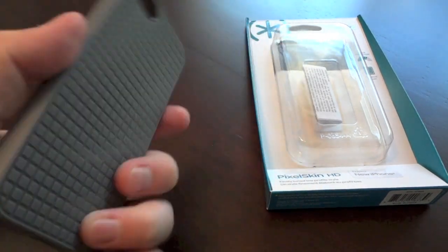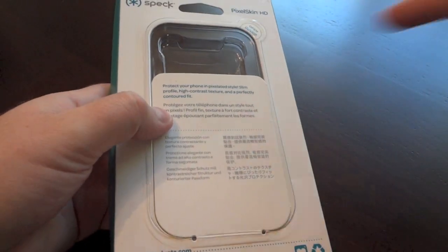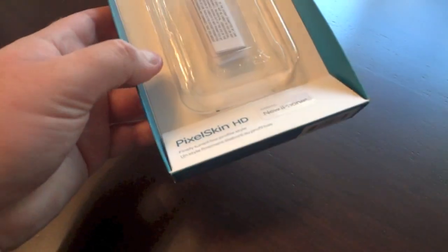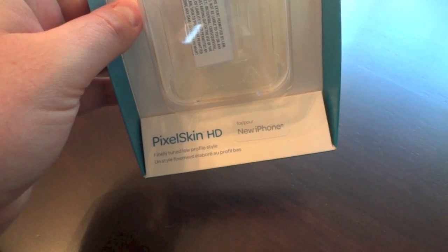Here's the box — nothing fancy, easy to get out. You just lift it up and take the case out. One interesting thing: it looks like everybody was banking on this iPhone being called the 'new iPhone,' sort of like the iPad. As you can see, it says 'new iPhone,' not 'iPhone 5.' I bet they'll change that really quickly as it's just a sticker. Obviously these were made ahead of time.